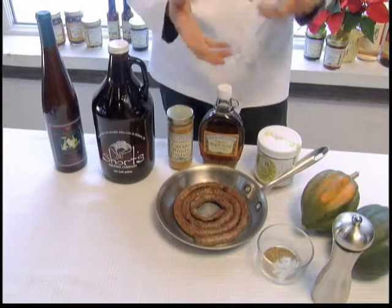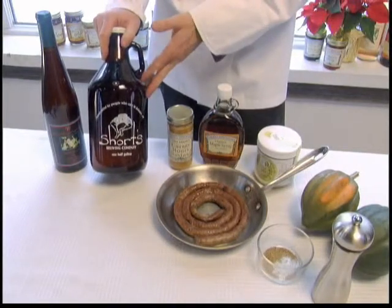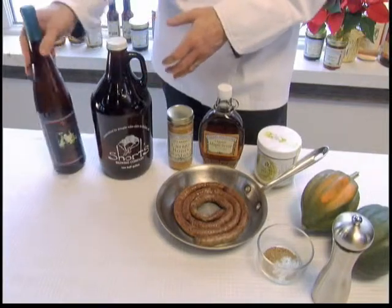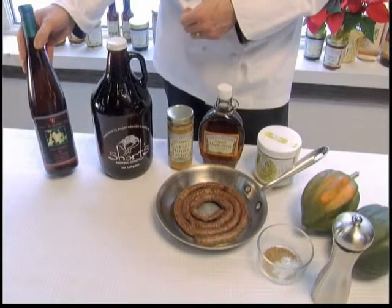For beverages we've got a couple items. Since we're dealing with some traditional German ingredients here, I thought we would start with a Shorts Brew Pilsner. This is brewed by Shorts Brewery in Bellaire, Michigan — wonderful Pilsner. And then we're going to go with a German tradition, the Gewürztraminer wine. This comes from Ciccone Vineyards, which is in Leelanau County, Michigan.